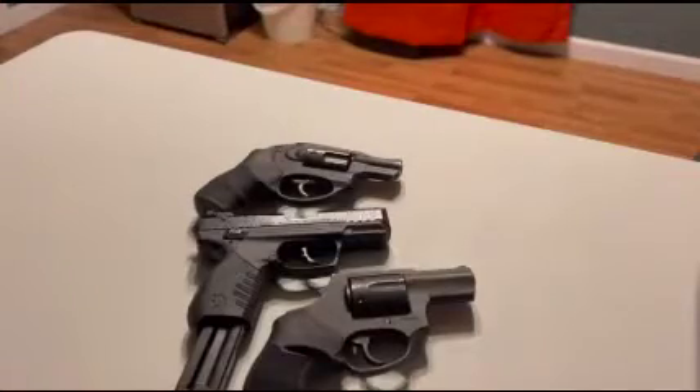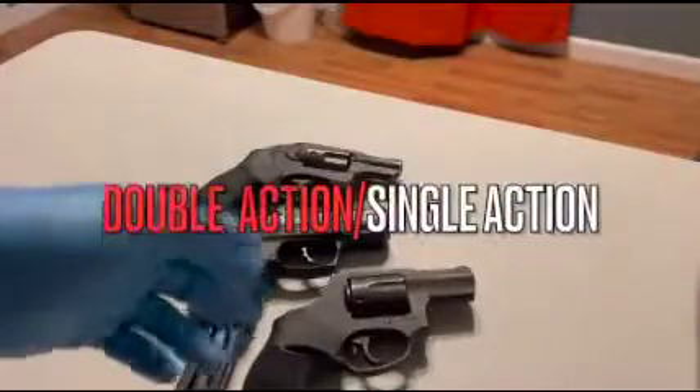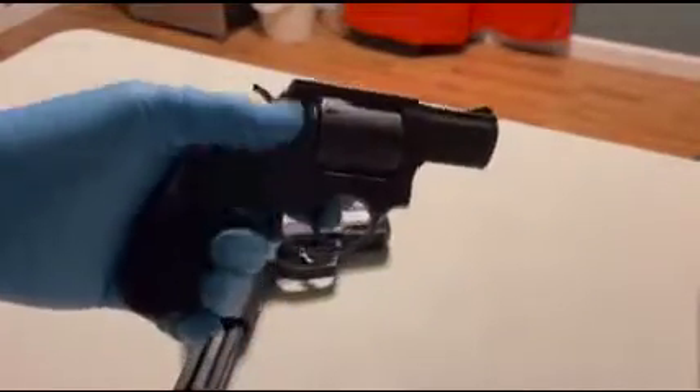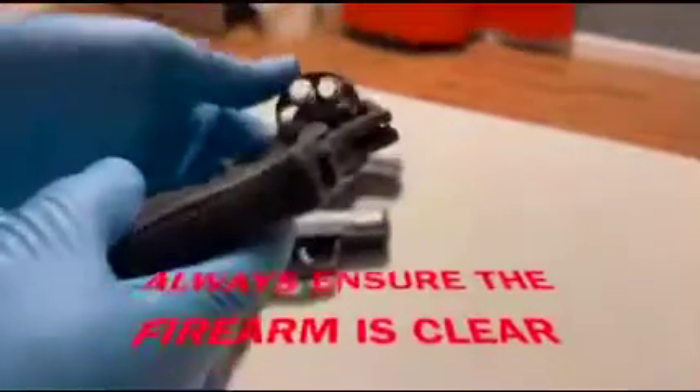All right guys, we're going to do a quick demonstration for today's question about double action. I'm doing this video by myself, so please forgive me if the video is not the best. Before we get into that, let's ensure the firearm is clear — firearm is clear.